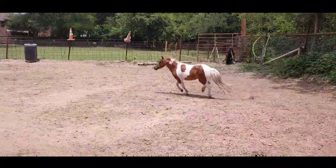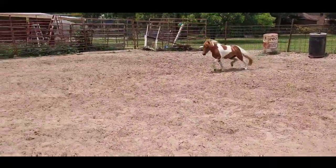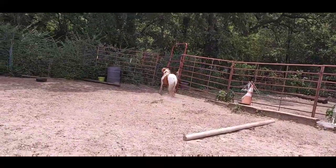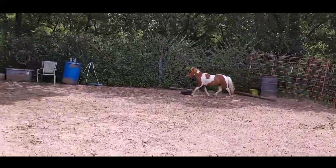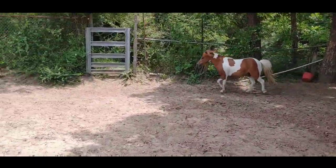There she goes. She wants to go the other direction. Of course, I wasn't standing in the right place either. There we go. We're going to keep her going — step behind her, push her forward.